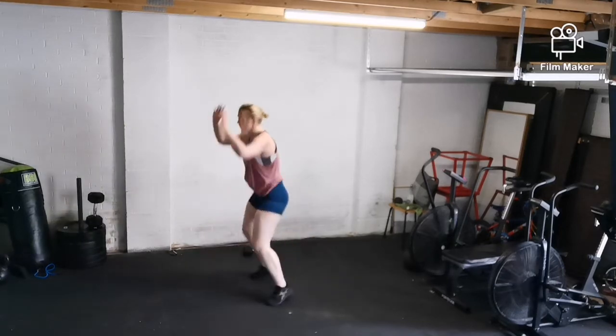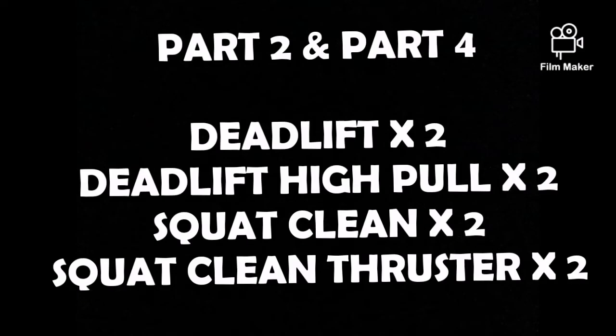After that we're going to go into the second section: a deconstructed clean and thruster. We're going to start with deadlifts, then into a deadlift high pull, then into the squat clean, then the squat clean thruster.